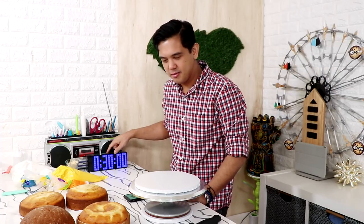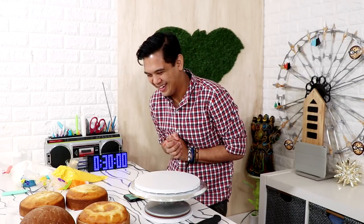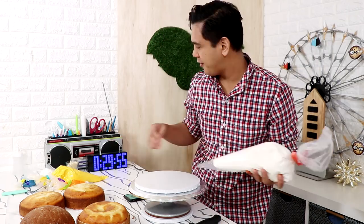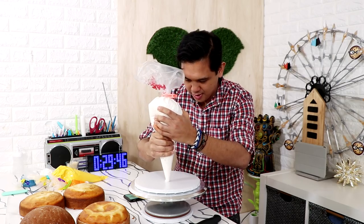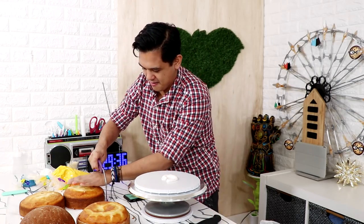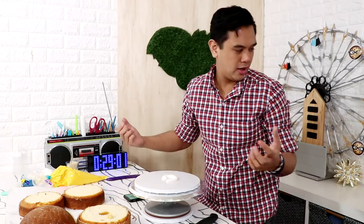Okay, let's start — ready, set, go! First thing we're gonna do is stack the cakes. We're gonna put some icing on the board so the cake sticks. We need to level off all of our cakes — these cakes are so moist. This is actually working out really well.